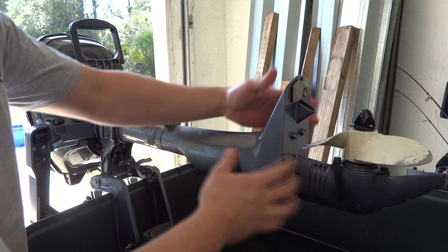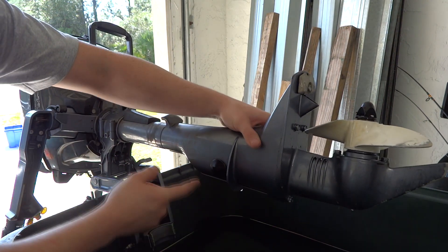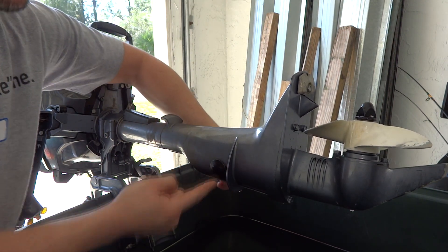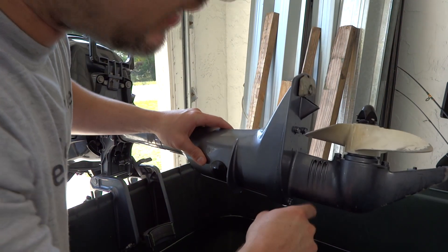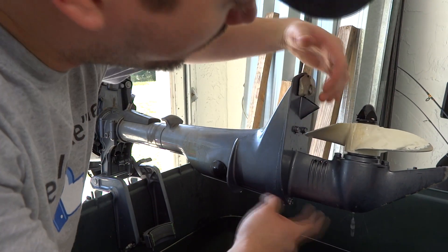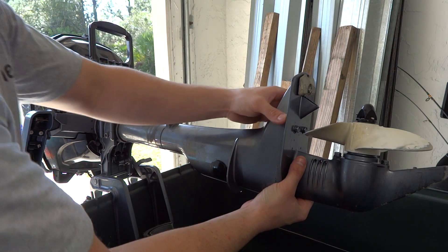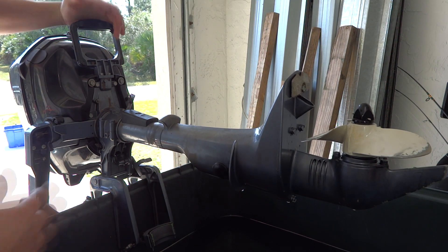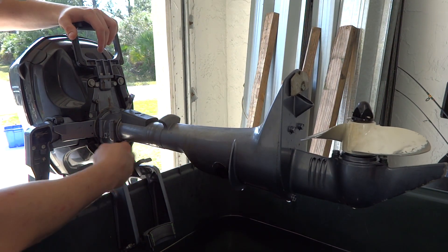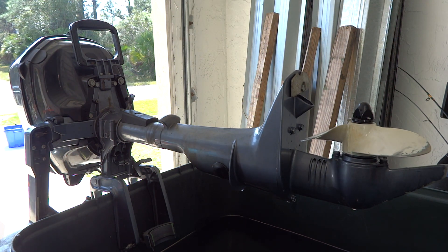To get to the water pump, you're going to have to remove these two black grommets — there's one here and one on the other side parallel from each other — and then take one, two, three, four ten-millimeter bolts out, and then the whole assembly should slide right out. This one doesn't have a reverse lever, so you don't have to worry about disconnecting it from up here, because this is just a little four-stroke 2.5.